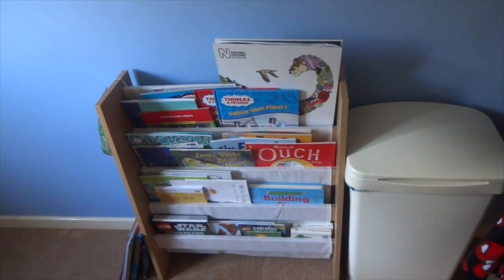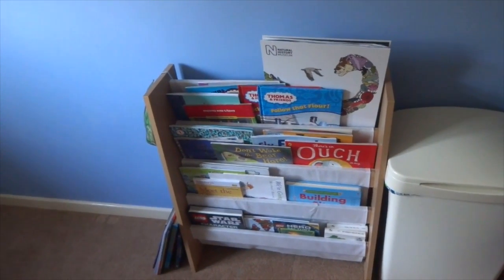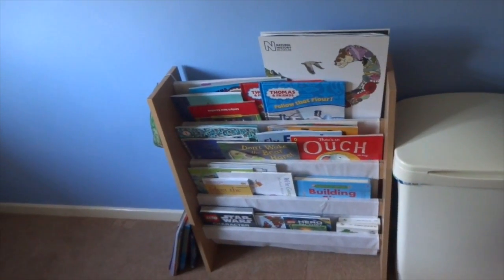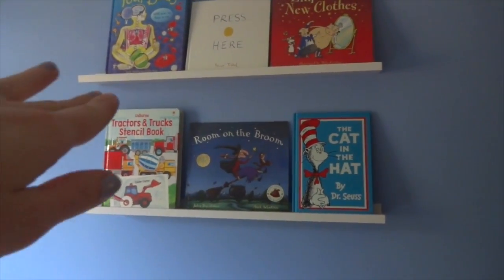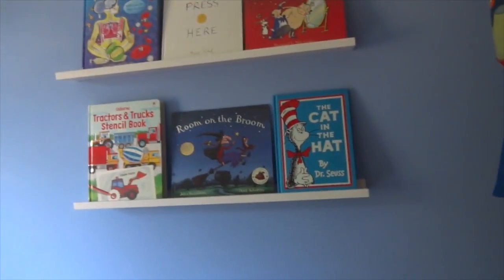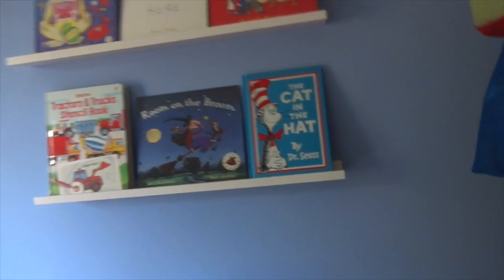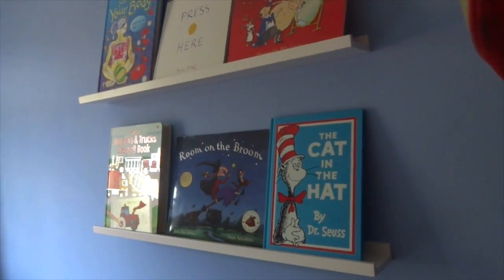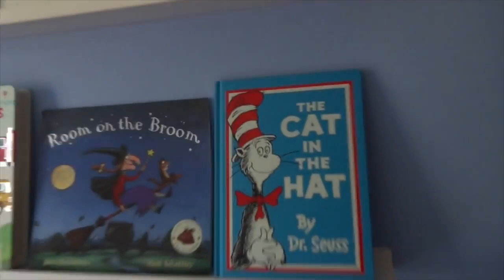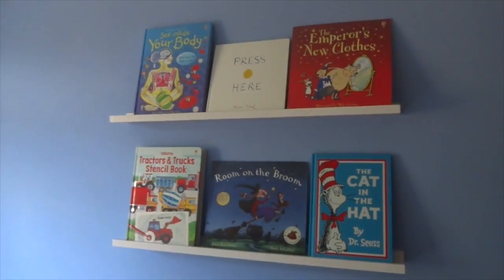His bookshelf is from Argos with a selection of books — I went through them all and got rid of loads of baby books. His laundry basket is from Wilkinson's, about seven pounds. Graham put up two shelves from Homebase — 9.99 each — and I love the fact they can be used as bookshelves or to display picture frames. I've put a selection of his favourite books on them.